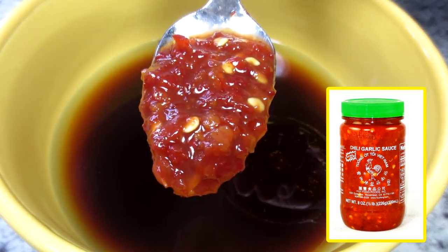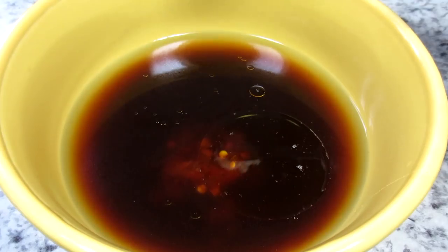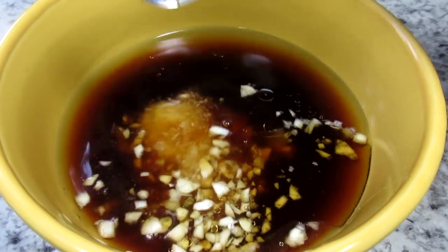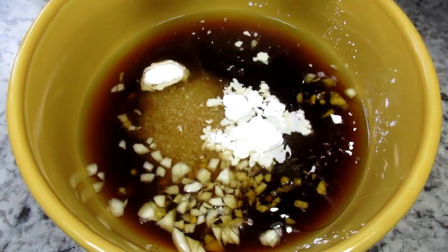I'm also adding in some garlic chili sauce, and you can't forget the minced garlic and ginger. We've got a lot of flavors in there and a good balance of salty, sweet, and hot. Finally adding in some cornstarch as a thickener.